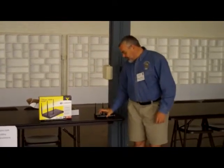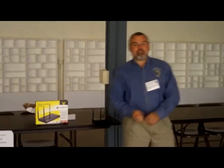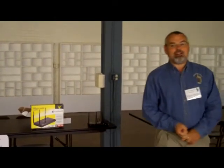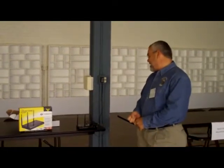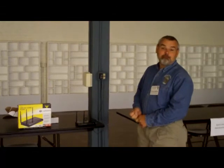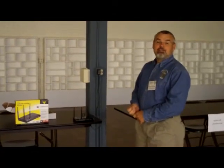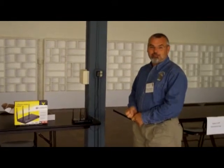The router will come to life and start flashing all of its little wonderful green lights. It will immediately connect and create the Wi-Fi setup, then turn around and search for EVDO service. When it finds it, that little light goes green. In the amount of time it took to say that, the router is up and running and we have Wi-Fi in this building.